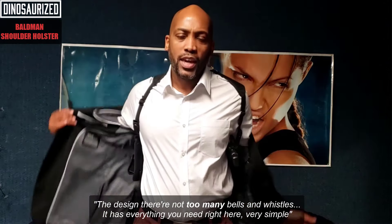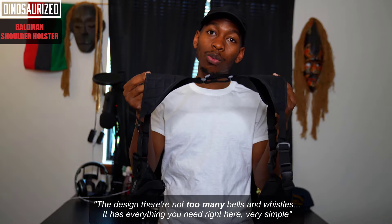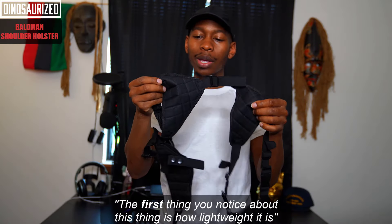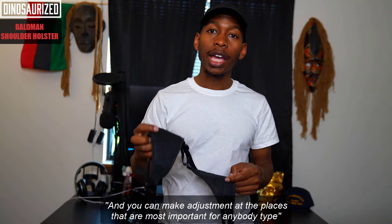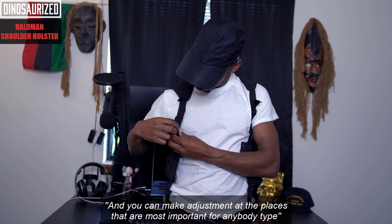The design — it's not too many bells and whistles, really not any at all. It has everything you need right here. Very simple. The first thing you'll notice is how lightweight it is. It's very strong, very durable. It's flexible in the places that you would need it, and you can make adjustments in the places that are most important for any body type.